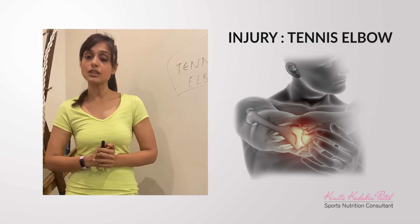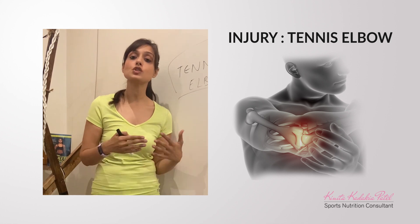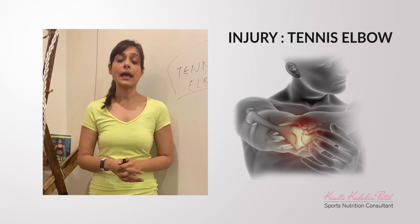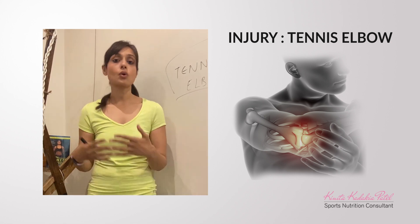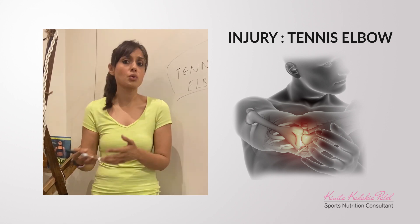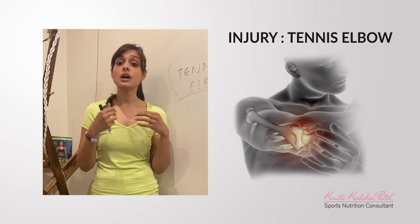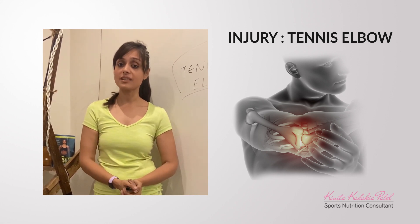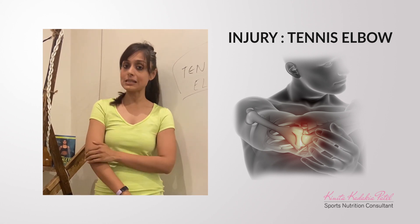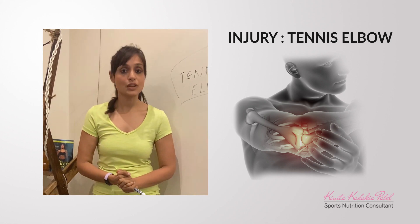It is very critical that you get your warm-up in place, with warm-up exercises done, and have someone who can guide or spot you during training. Apart from that, whenever you're taking up a racket sport or playing cricket, make sure you're getting your physiotherapy exercises, strength and rehabilitation exercises done to keep that joint intact and uninjured.